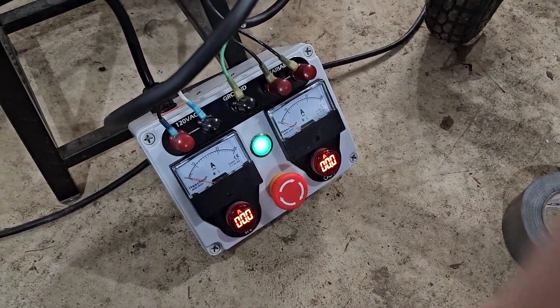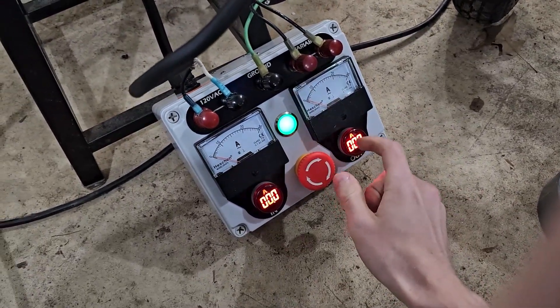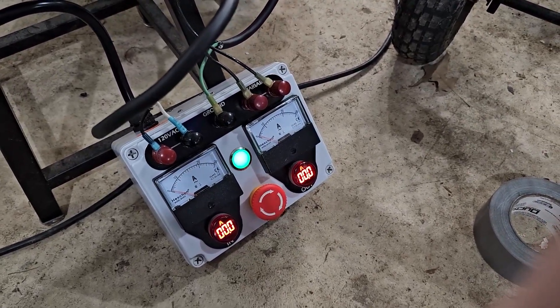Obviously 30 amps is not rated enough for the output. These Chinese digital ones only go up to 100 amps, so those are also not rated enough.